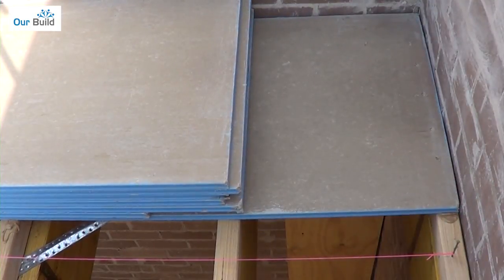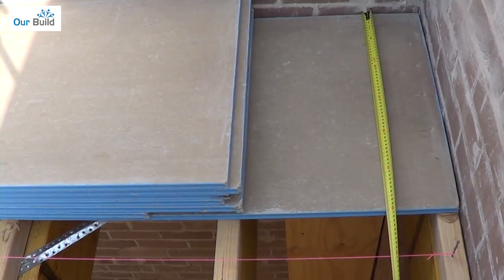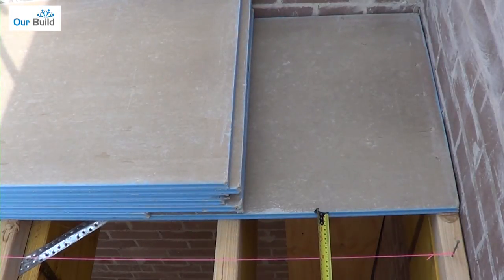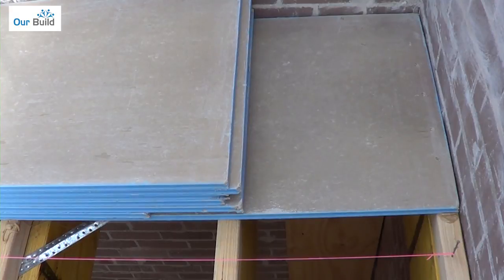When setting up these sheets you want to put a string line in place. What we've done is made an even 700 millimetres off both ends of the wall. The sheets are 600 millimetres and it just gives you a gauge when you put them in so that you can measure back to your sheet. Here we've got 100 millimetres to the line, so as we work along we just make sure we've got 100 millimetres all the way through. That means we may have to cut a bit off the sheet just to get it to fit if the wall's a little bit out of place.